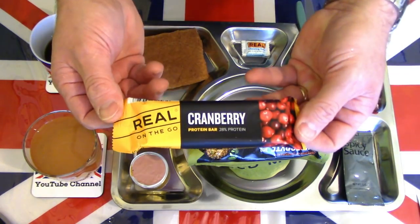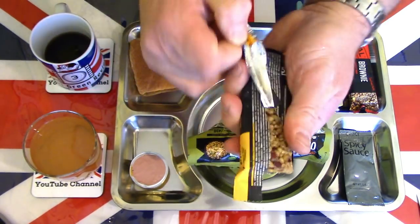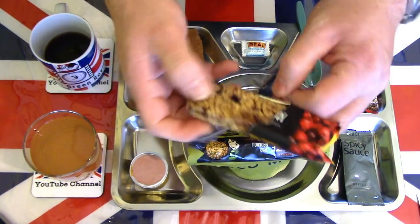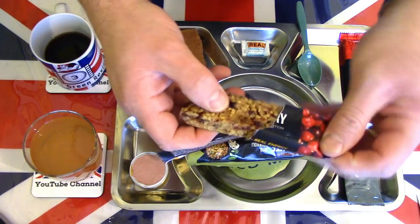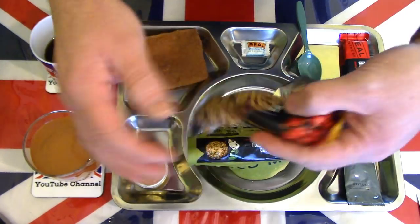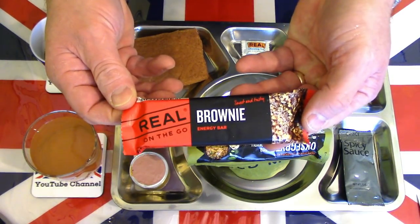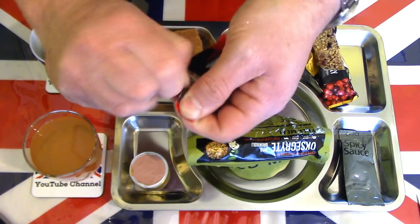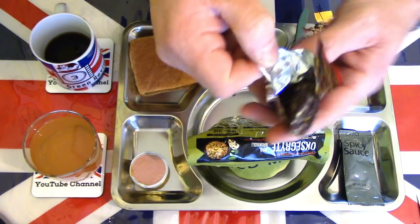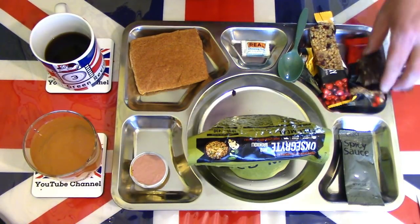We might as well have a look at the cranberry protein bar. It's nice and sticky — sticking to the wrapper, so I'll just leave it in the wrapper. And the brownie energy bar is also very tricky to get out of the packet as it wants to stick, so we'll leave that there for a moment.